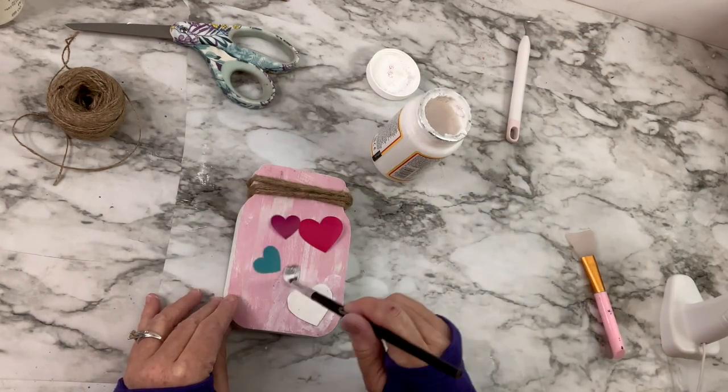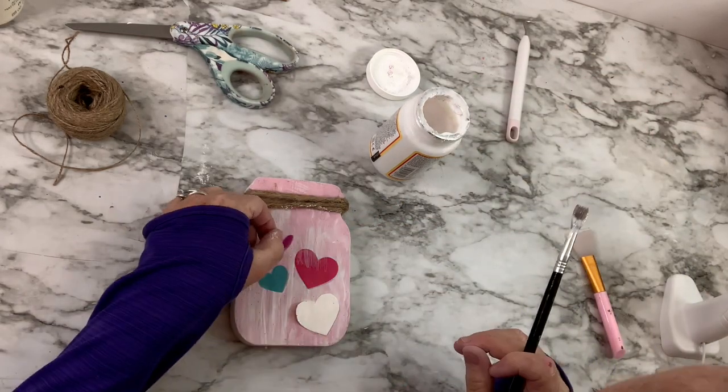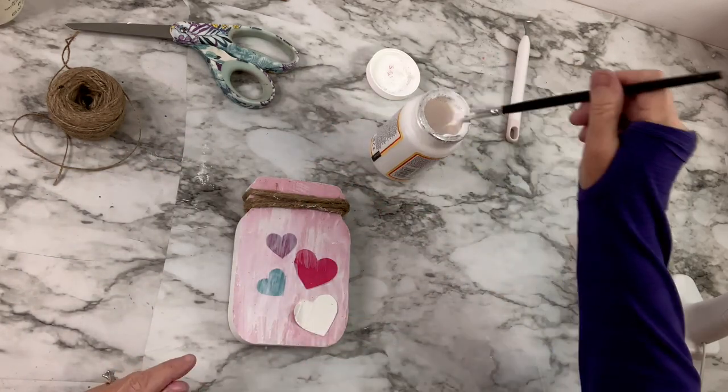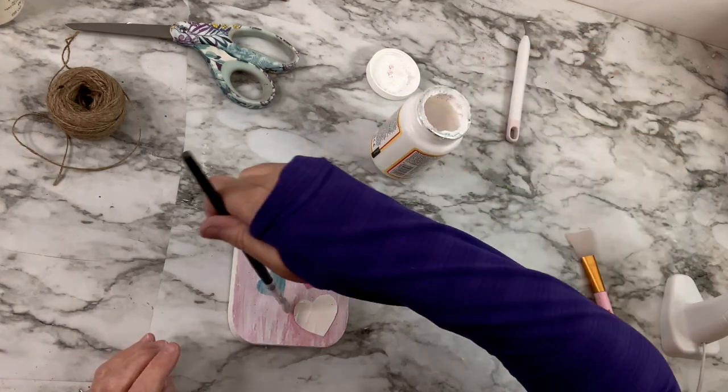Lay down the Mod Podge, put down the hearts, and put the Mod Podge over the top, and they were great. The white one — you see that when you're facing it, the left little curve is sticking straight up. I ended up having to push it down with my fingers, keep putting Mod Podge underneath and over the top, but eventually it does stick.